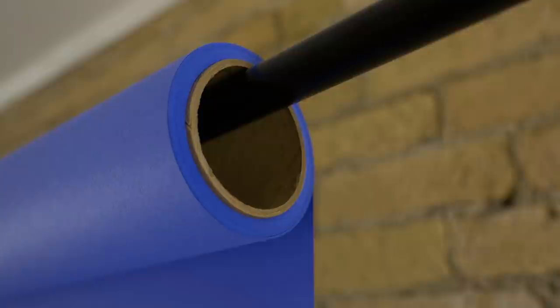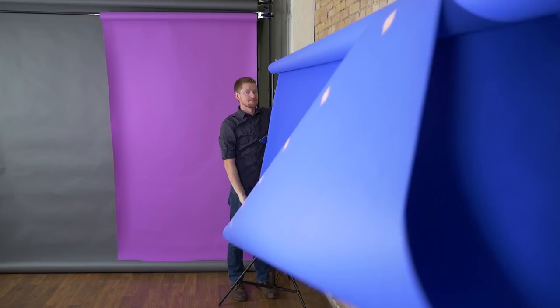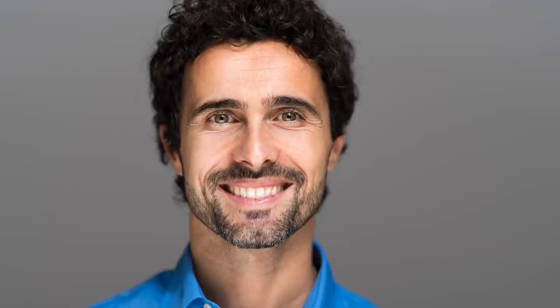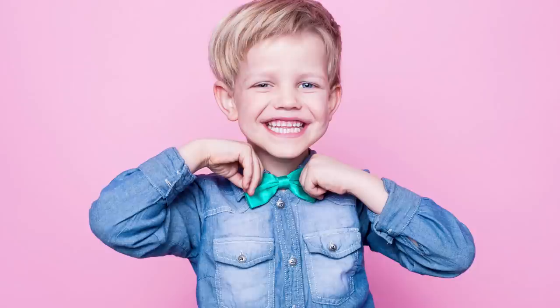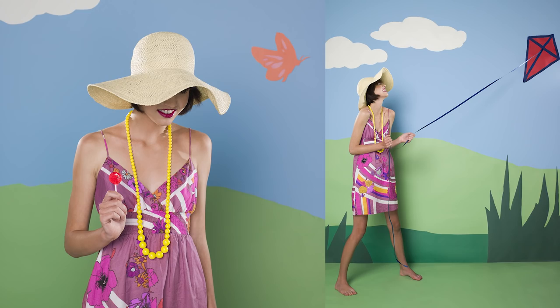Savage Seamless Paper is thick and neatly core-wound on a sturdy cardboard core. It sweeps out smoothly onto your set in seconds — no steaming, no prepping needed. So how and when is seamless paper most popularly used? First, to provide clean, professional-looking backdrops for headshots and portrait photography. Second, to eliminate distracting backgrounds for interviews and video work. Third, to create vibrant, creative sets for fashion and commercial photo shoots. And fourth, to create custom displays, art and craft projects, banners, posters, and even retail design.